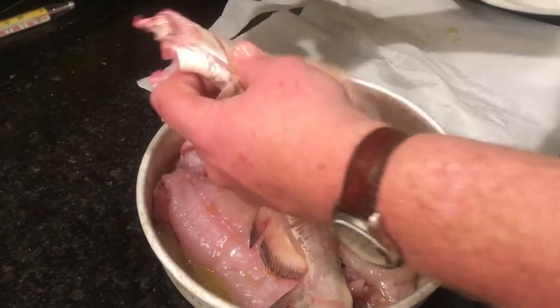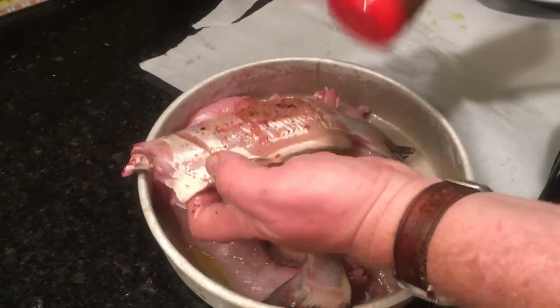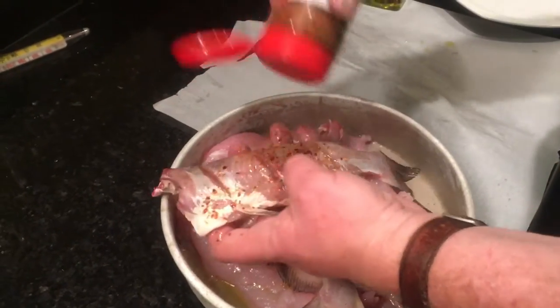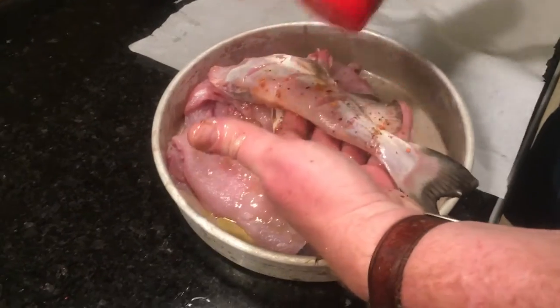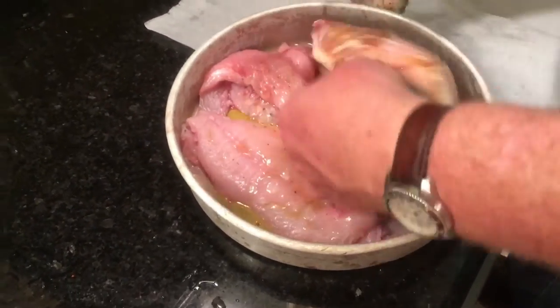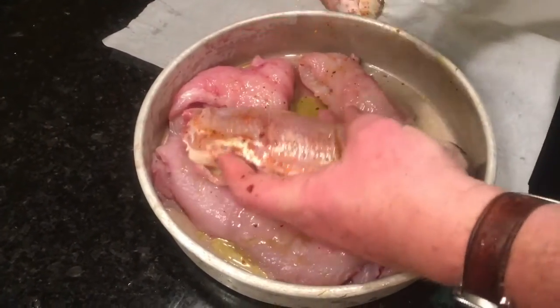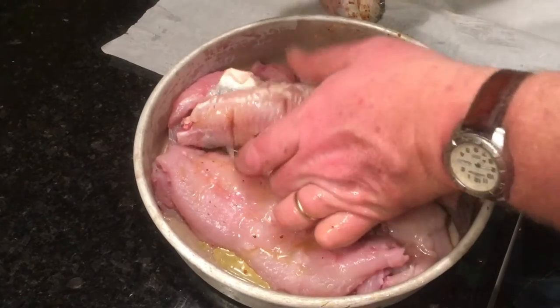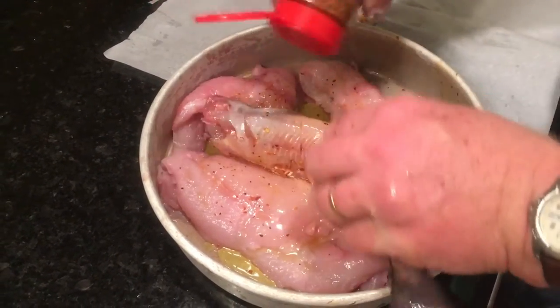Then we take this and we just coat the fish just like that. Now see, I put some slats in these whole fish so they're kind of cooked through. And we're going to put those on first. We just do this just like that — coat the blackened seasoning on there.